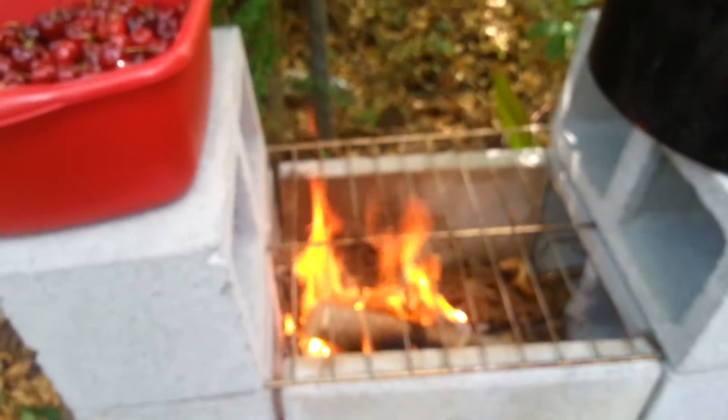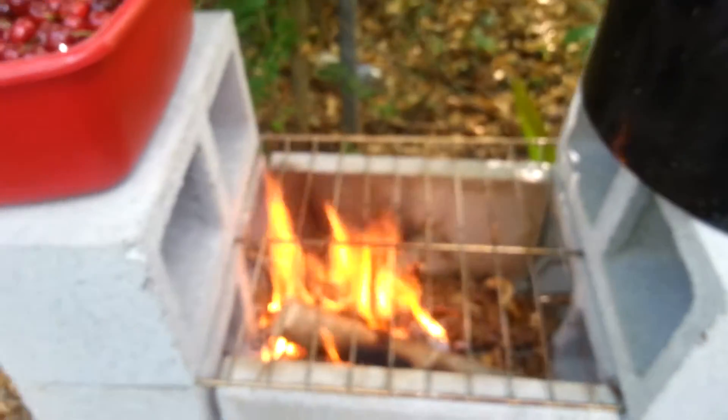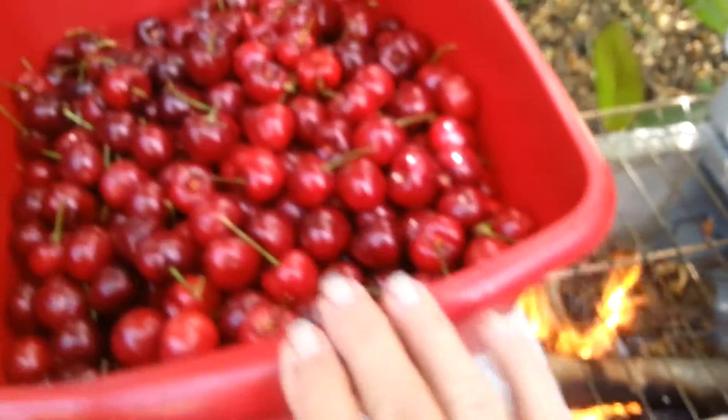Welcome to The Simple Life Homesteading The Pioneer Way. This is Brenda Weatherly. While I'm trying to get my rocket stove started this morning, I'm going to be water bath canning some cherries today.